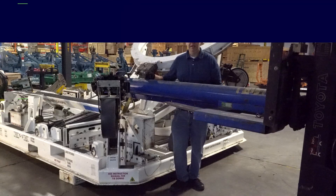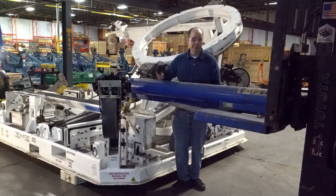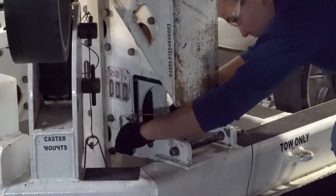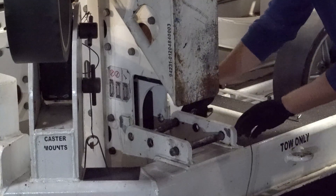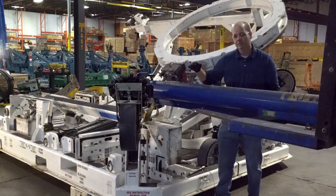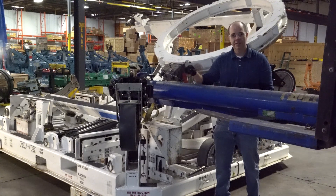I'm going to demonstrate how to deploy a different type of shock mount. This shock mount folds down. In order to fold it down, I need to first remove some retention pins. During this procedure, it's important to keep yourself away from all moving parts — whether it's something lifted or something translating — just keep yourself away from any moving parts.